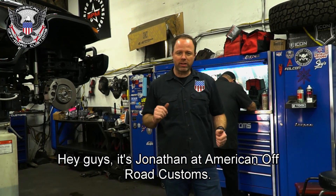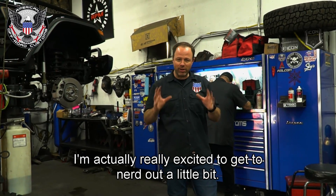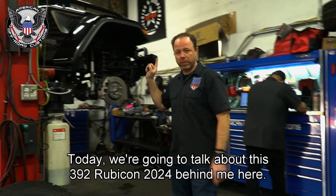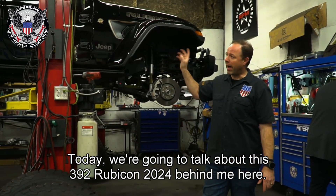Hey guys, it's Jonathan over at American Off-Road Customs. I'm actually really excited to get to nerd out a little bit. Today we're going to talk about this 392 Rubicon, a 2024, behind me here.